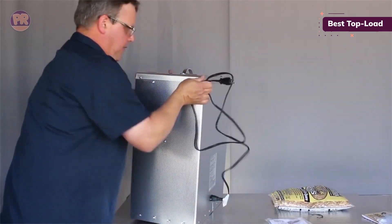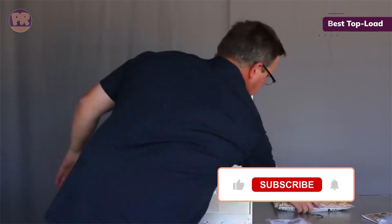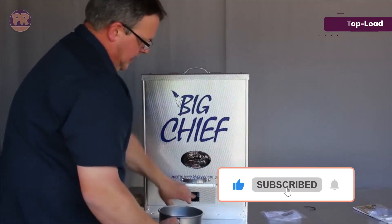Despite its simple construction, the smoker is engineered for premium smoke ventilation, giving food a rich, smoky flavor and superior texture.